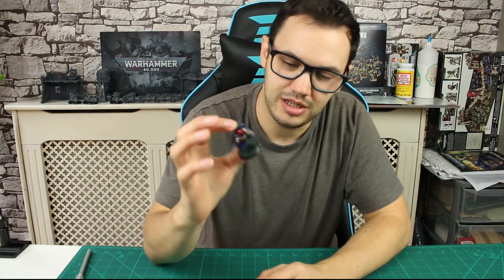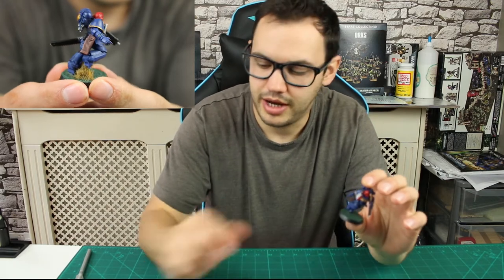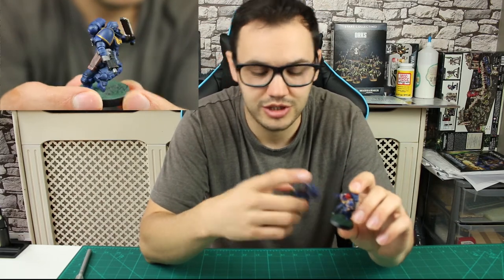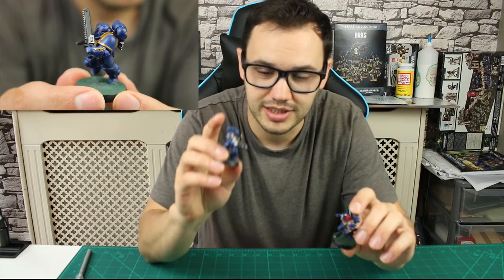Hey guys, so this week's video is about painting the Assault Intercessor Space Marines. In this particular video I will be showing you how to paint the Sergeant, but all the same techniques will apply for the regular blue-headed Assault Intercessor. Just instead of doing the green eyes that you would do for your Sergeant, you would do the red eyes for the regular blue-headed Assault Intercessor.